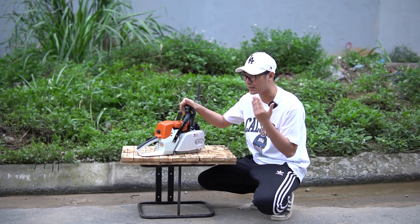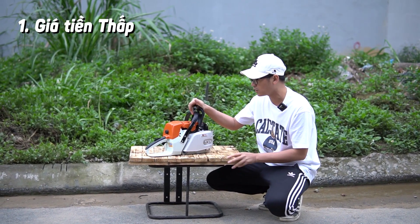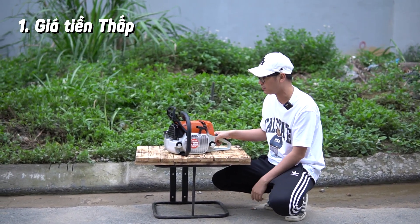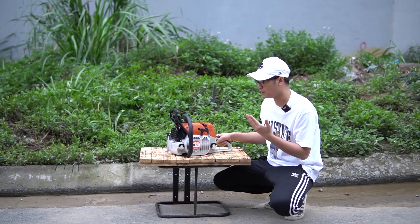...có mức tài chính hạn hẹp, các bạn chỉ có hơn 3 triệu thôi, thì đây là một trong những lựa chọn hợp lý. Giá trước này mình đã nói qua cho các bạn xem rồi — hơn 3 triệu, không làm xích nhé. Hàng này mình bán đầu riêng.